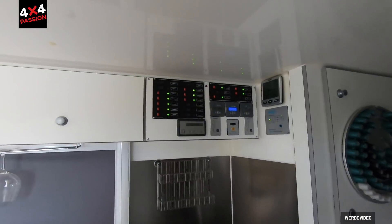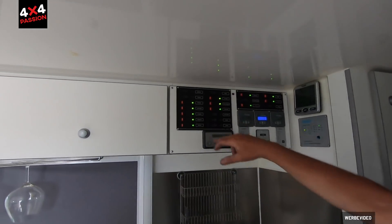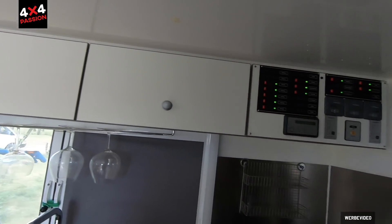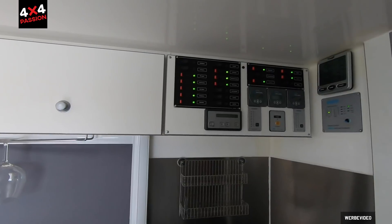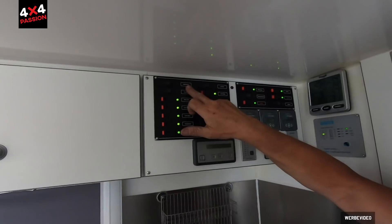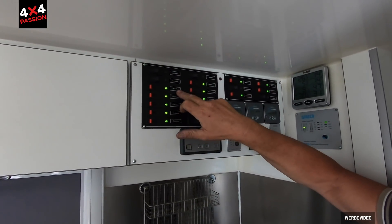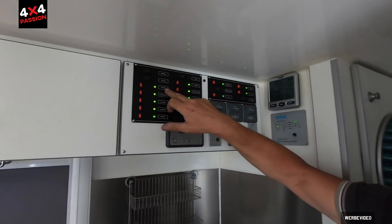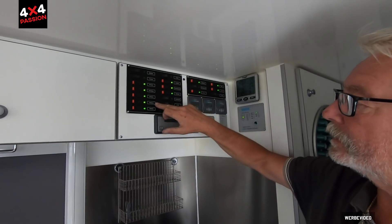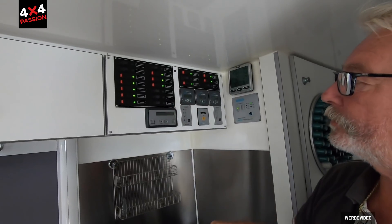And this is the control panel for the whole vehicle. You can switch everything off individually — radio, TV, WC ventilator fan, and then all the lights and sockets throughout the vehicle. Those are always switched on.